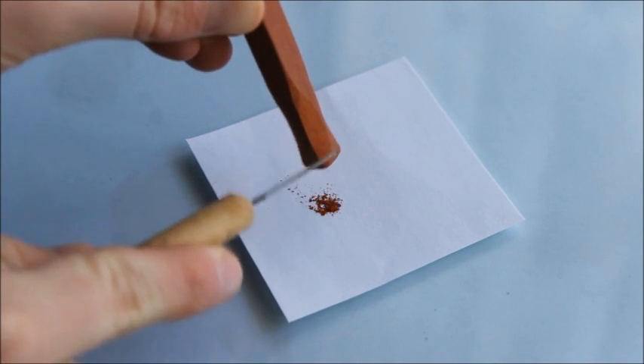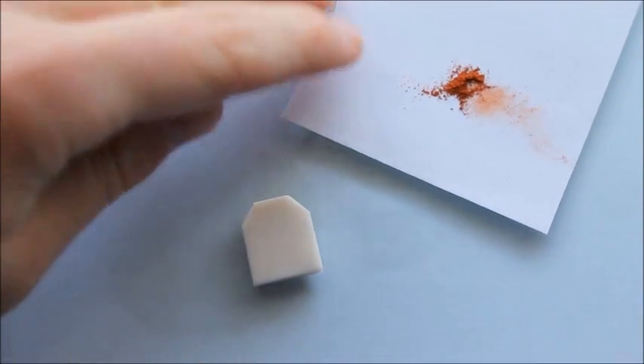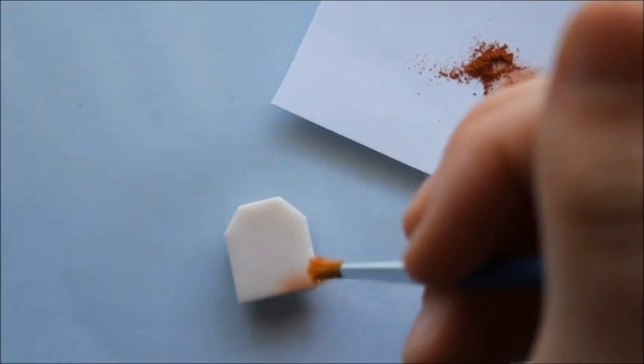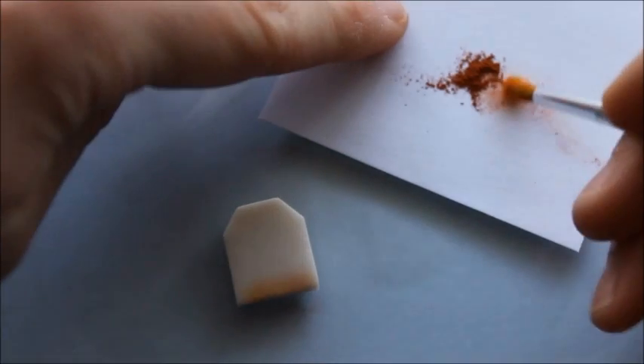Shade a gradient on your teabag using chalk pastels and a brush. If you're wanting your teabag to be a regular tea you would use brown pastels, and if you want your charm to be a green or peppermint tea you would of course use green pastels.